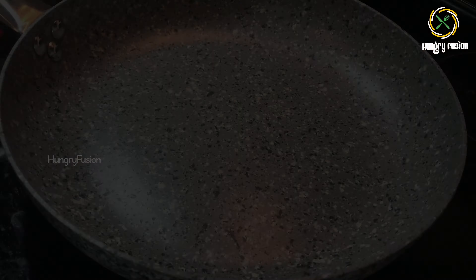First, I am going to grind quarter cup of boiled corn and two tablespoons of water together. It gives a rich flavor to the soup. Grind it to a coarse paste — you can see the paste is a little on the coarse side. Set it aside, and now let's start with the soup recipe.